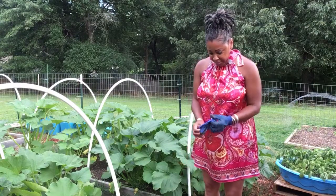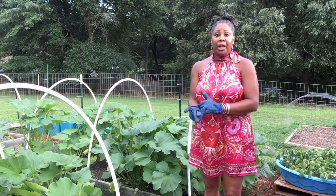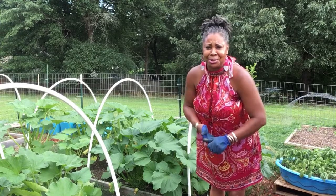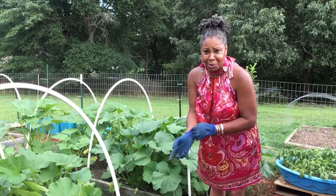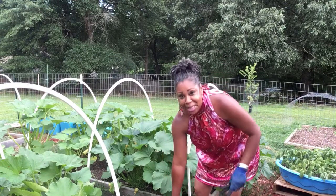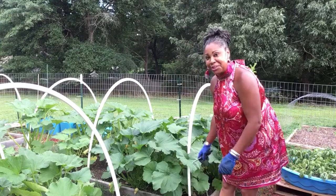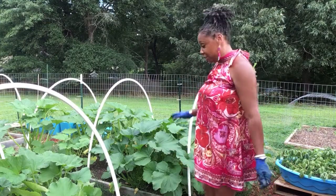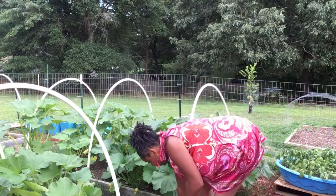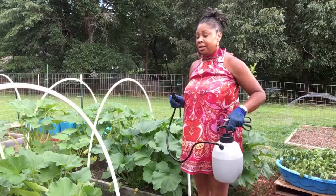Okay family, this is Essie. First, let me start by saying thank you to all my new subscribers - thank you so much for joining my channel. I hope you guys are enjoying my content. I can be a little wild sometimes, I stay busy, so I really appreciate that. So what I'm going to do today...